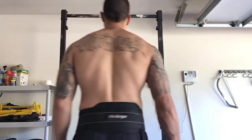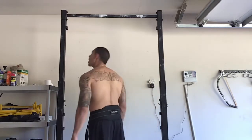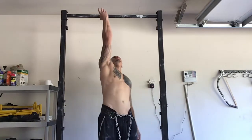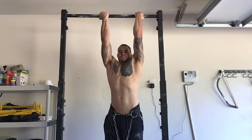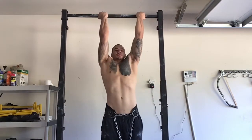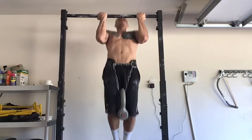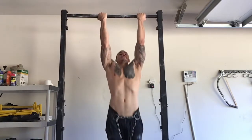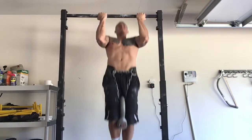Here you see me getting weighted pull-ups — this is nothing new, but just look at the thickness of the back. I don't want to talk myself up too much, but the back thickness is getting crazy right now. I've always had a pretty developed back since I really focused on bodyweight training, but I have a feeling the deadlifts have been contributing a lot. Also, I'm doing sets of eight with weighted pull-ups — I never did that before. That's a 35-pound weight I have attached.